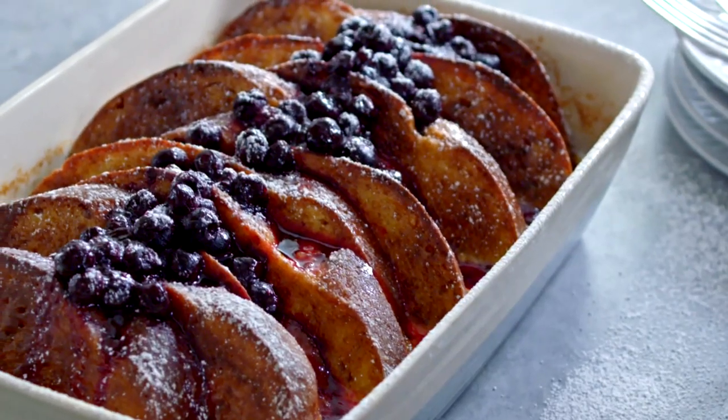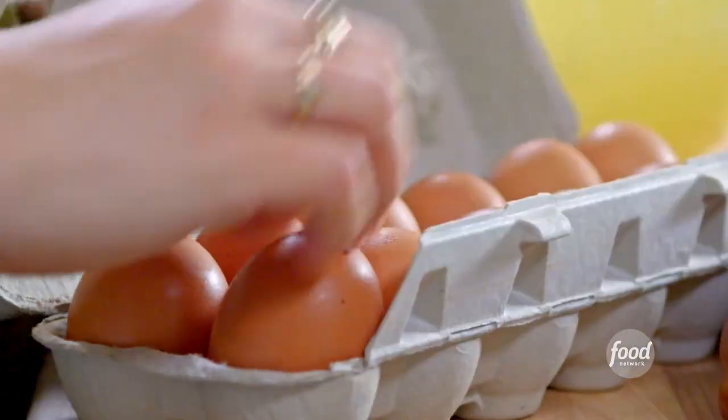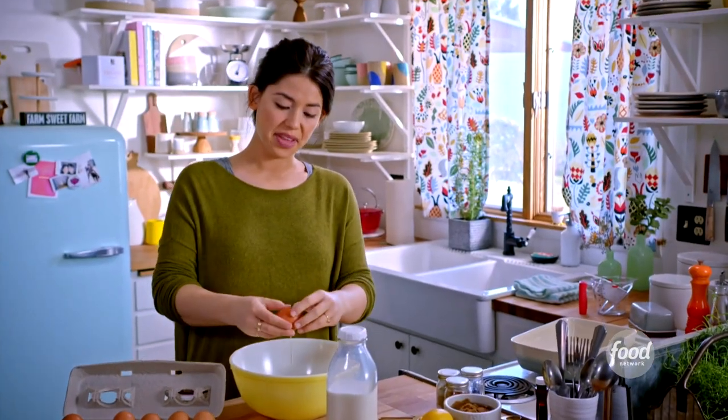I'm getting ahead by prepping my fluffy, baked challah French toast. I'll start by making my custard. I'm going to crack eight eggs into this big bowl.